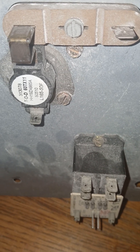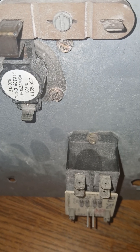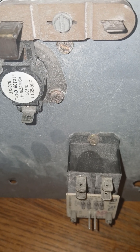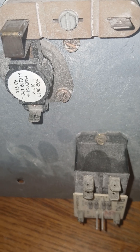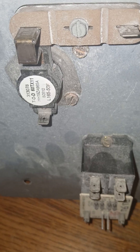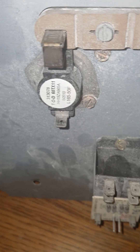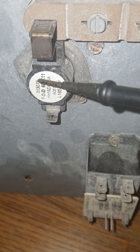Do keep in mind there are different sizes of heat strips — 5K, 8K, 10K, and many others. This limit switch is a safety device to prevent too much heat buildup in the system.